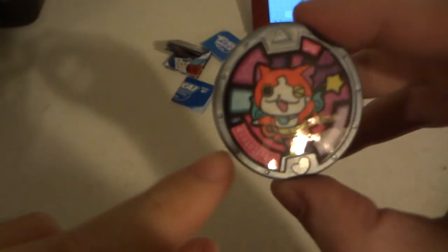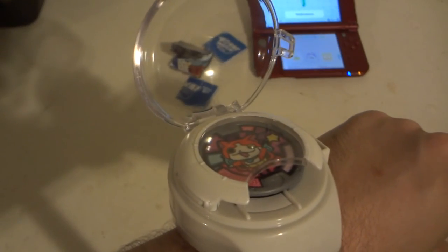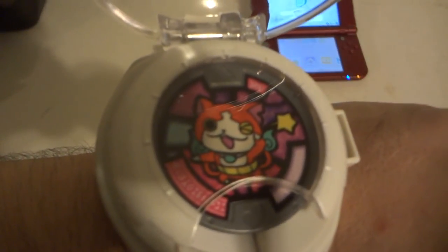And of course we have Jibanyan. I'm kind of disappointed there's no name printed on there that says Jibanyan, but there is a little tribe symbol from the Charming tribe, and again a QR code on the back. Insert Jibanyan's medal into the Yo-kai Watch — it's a bit tricky to get in — and you get: 'Jibanyan! I'm pretty busy right now.' That's always funny. Press the button again and you get 'Jibanyan' again. Let's take that out.